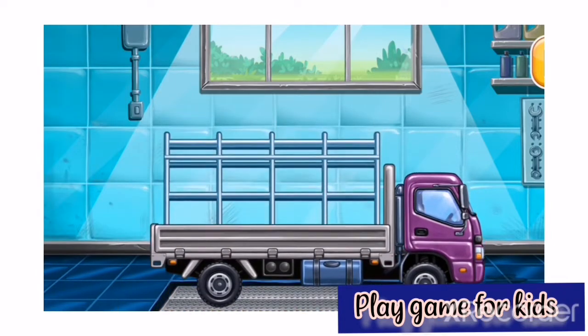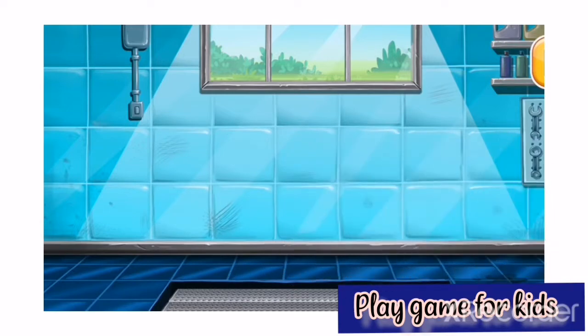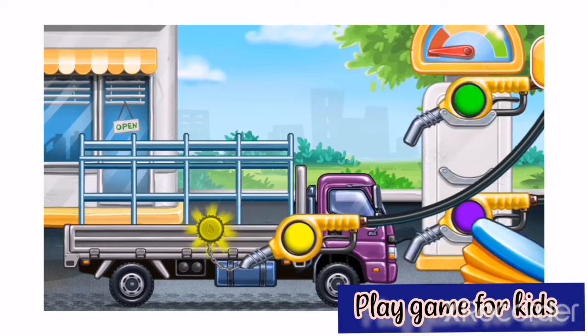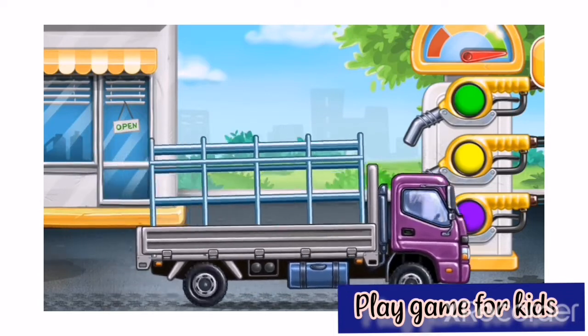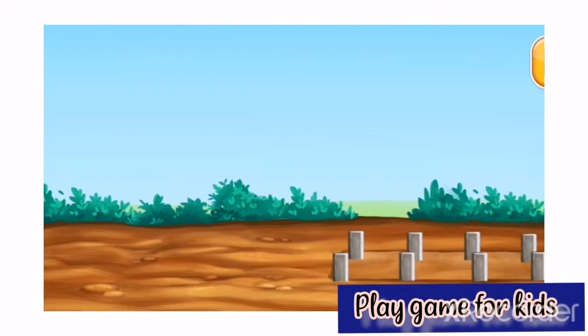We did it! Filling drop side truck. Press the pump. Hooray! Let's prepare for the concrete pouring.